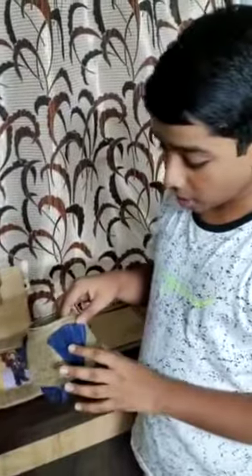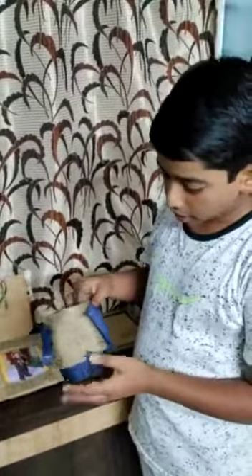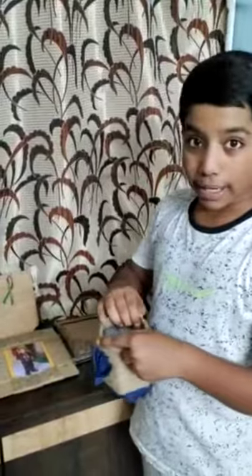The next one is the jute pot. I used colored paper and made fans with it. I took a plastic container and surrounded the jute string around it.